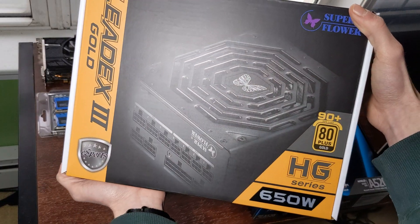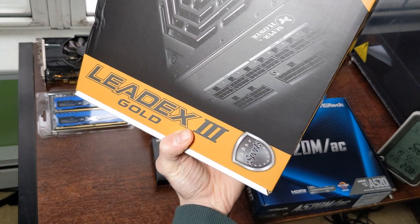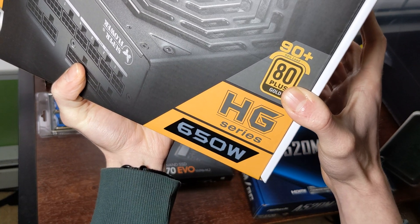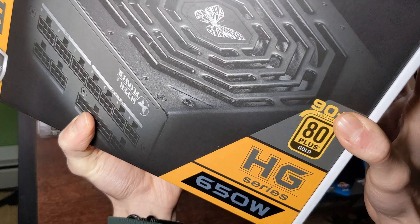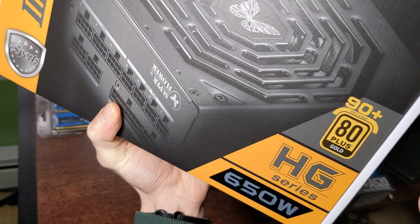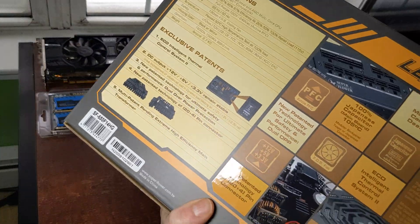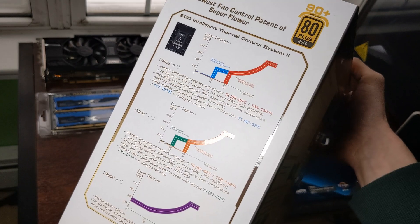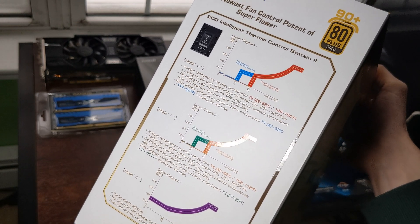For the power supply, we have a Superflower LEDEX 650W Gold. This is 650 watts, which is enough for an RTX 3070 right now. So if you want to get a 3080, you're going to want a 750 or 850 watt power supply. Gold efficiency is recommended especially if you're in a warm climate or if you want a silent PC, because these power supplies offer multiple cooling fan modes that delay how warm it gets before the fan turns on.